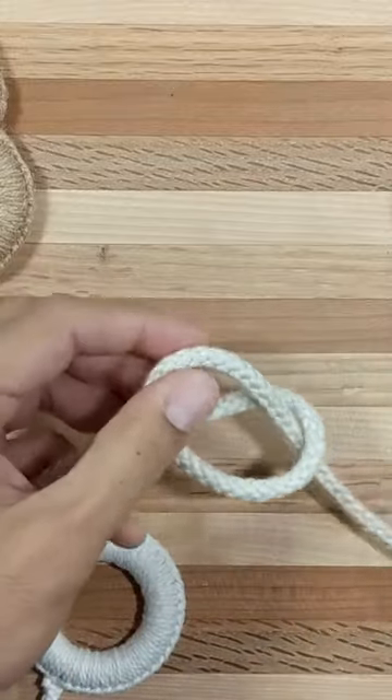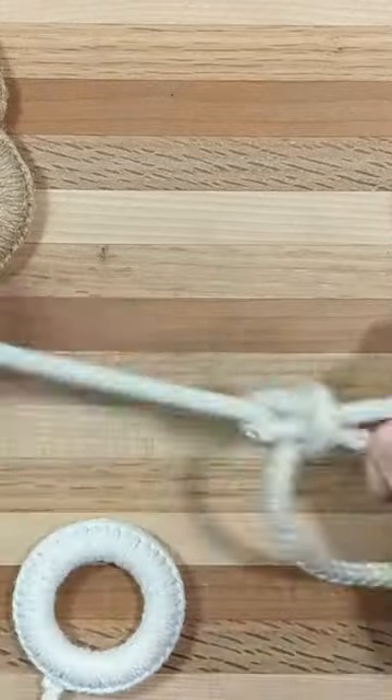I was playing around with the marlin spike hitch and I learned this really fast way to tie the bowline. Let's see how that's done.